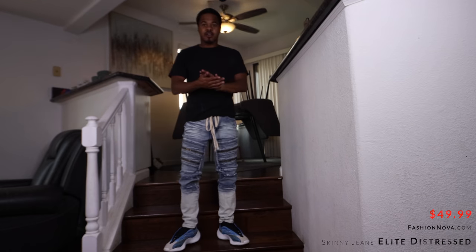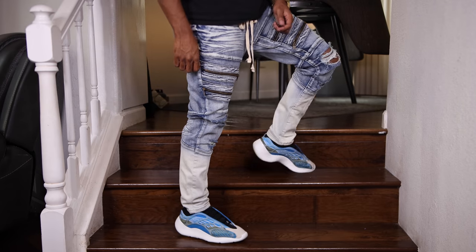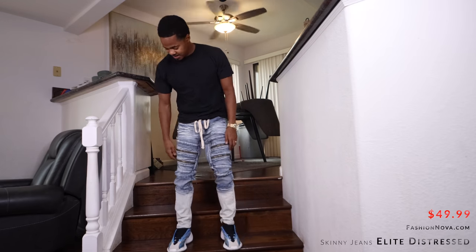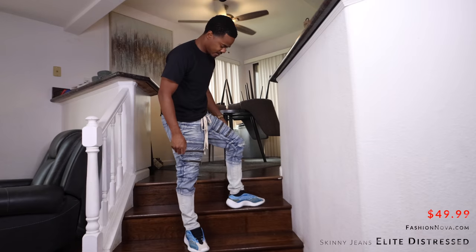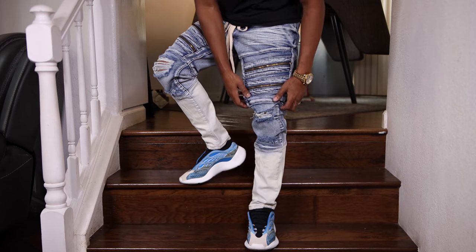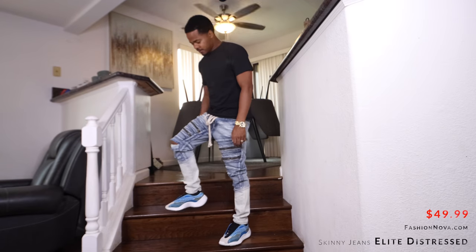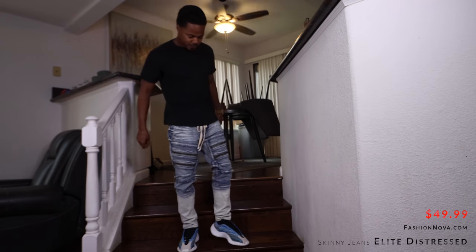These ones right here are distressed skinny jeans. I like the fade effect — it brings a nice contrast to my shoes. They got zipper pockets right here, kind of give you that biker feel. These are not pockets though. Back comes with a drawstring, so you don't have to wear a belt.